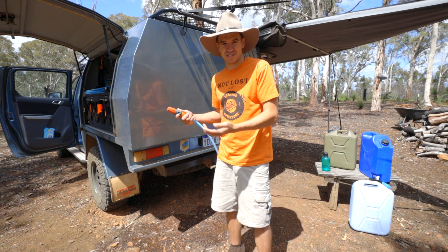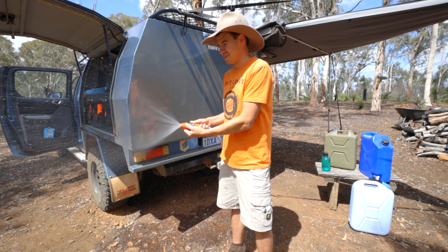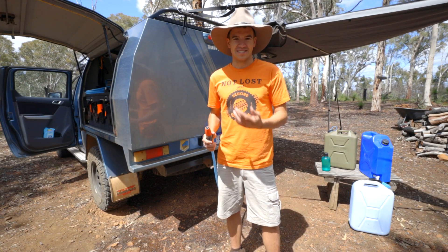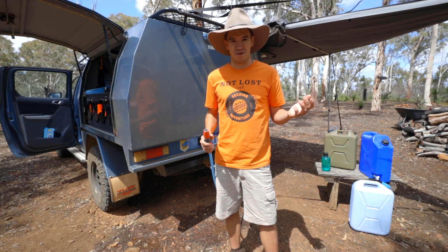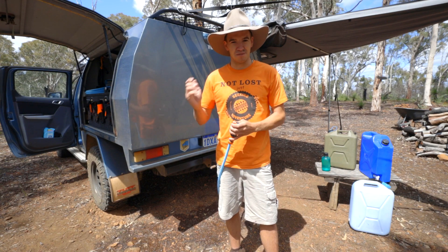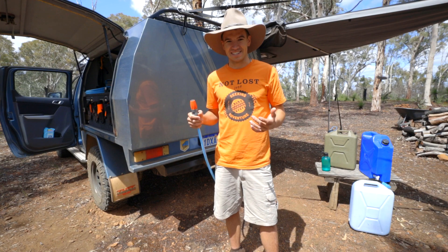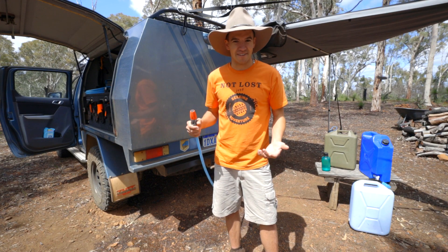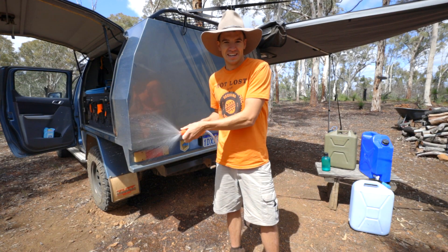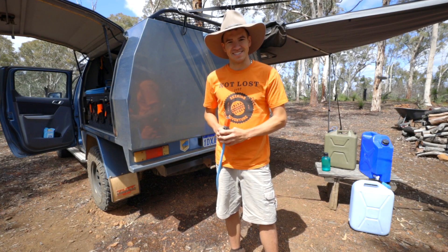Having a water tank with a 12-volt pump on it is just like your normal water at home. You can actually use it to wash things down, even water your lawn out here if you want. I've actually found this really useful because I've recently purchased a boat. Sometimes I'm in really random spots with nowhere to wash the boat down, so I can hook up the motor to the water, run the motor for a bit, get all the salt water out of it. Even if you get mud in your radiator, you could just run the hose to the front of the car and wash all the mud out.